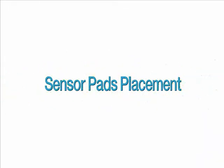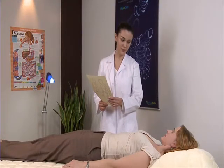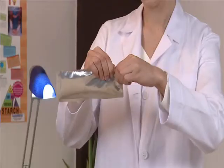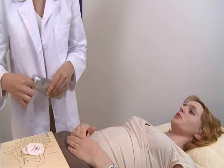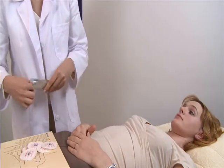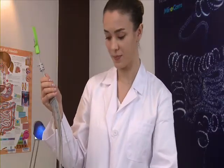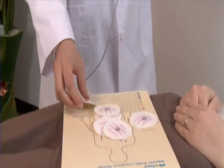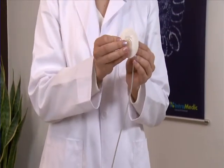Sensor Pad Placement: Describe where the sensor pads will be attached on the patient. Open the bag of sensor pads and attach the data cables prior to affixing to the patient. The patient may need to be shaved as required.